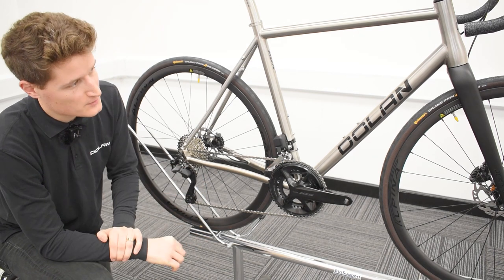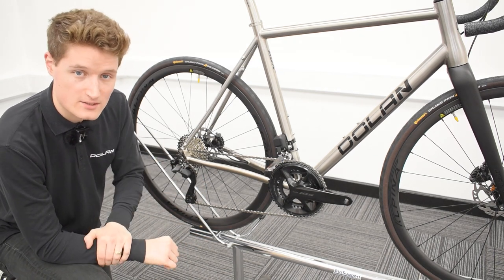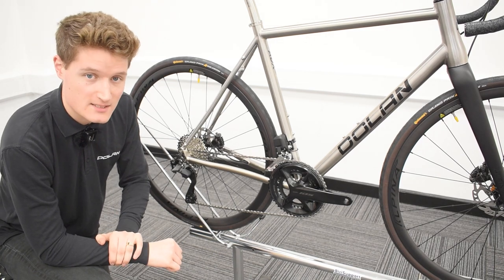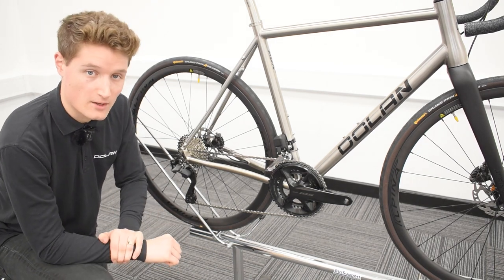And if you'd like to spec up your Dolan ADX with this groupset, that will have a starting price of £3,100. Our other bikes with 105 Di2 will have their prices outlined on our website.